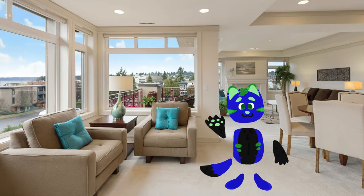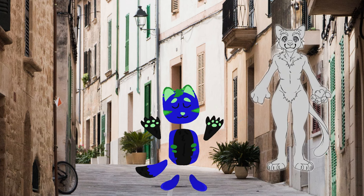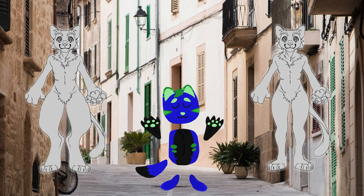Plantigrade fursuits are very different to digitigrade fursuits, so let's quickly cover both of those. Plantigrade fursuits are the ones that people often refer to as the straight-legged fursuits, which you can see to my right — the legs are more human-shaped. Unlike digitigrade fursuits, which are more like the animal-type leg, which you can see to my left.